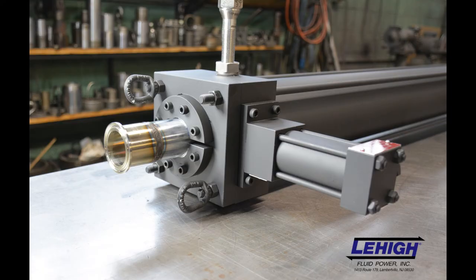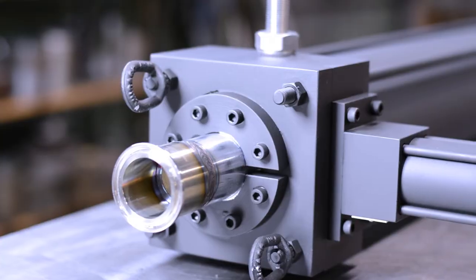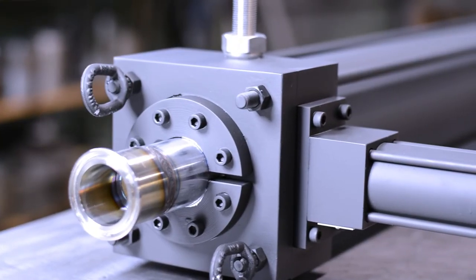Lehigh's exclusive stove pipe rod lock system can be a more economical lockout tagout option for short stroke cylinders. Shown here is another type of air operated end of stroke rod lock.